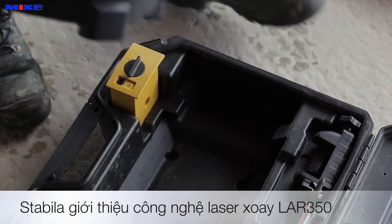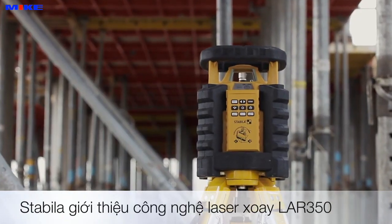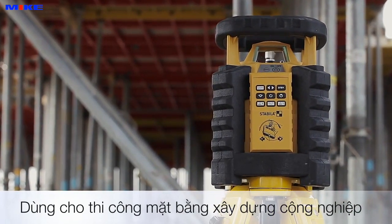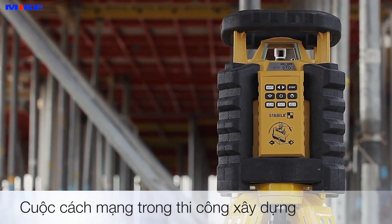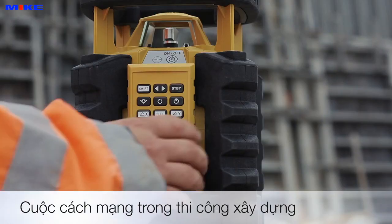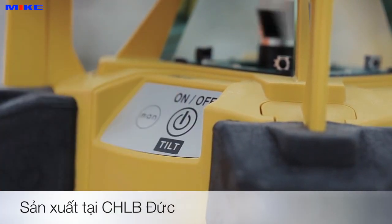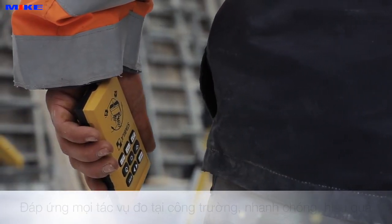Stabila presents the new LAR350 rotation laser, whose groundbreaking technology will revolutionize the way you work. This extremely tough two-axis inclination laser is made in Germany and will make all of your measuring tasks quicker, easier and more effective.